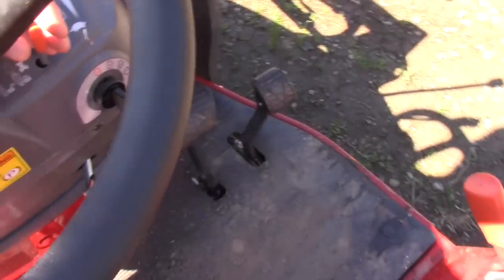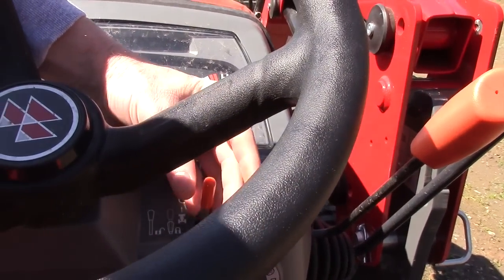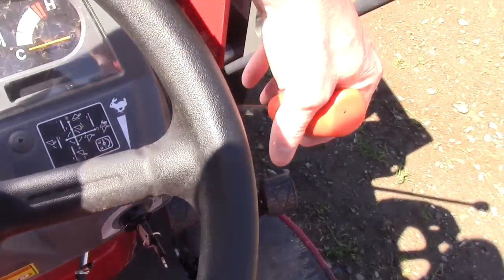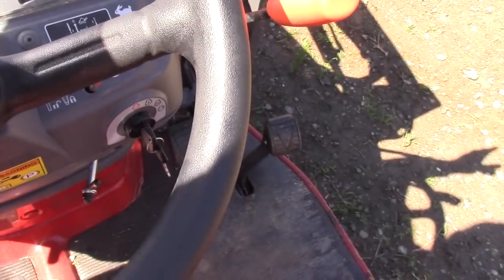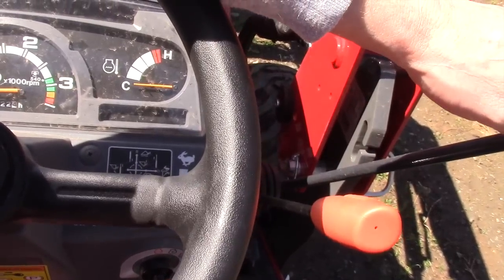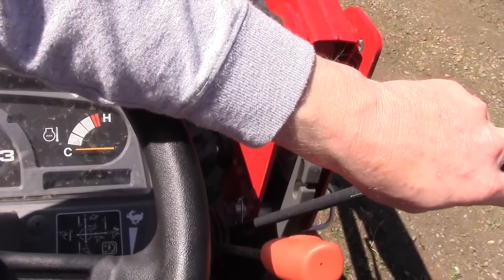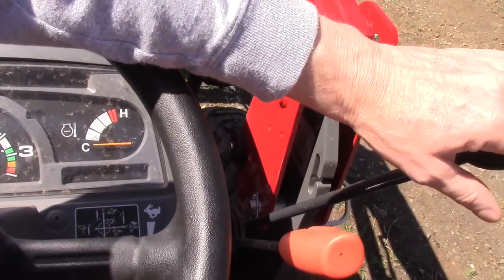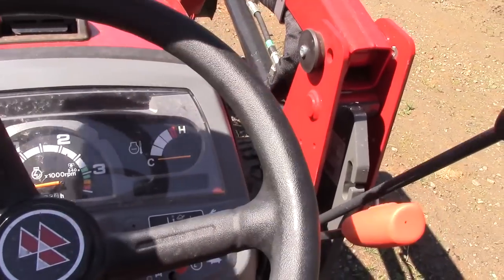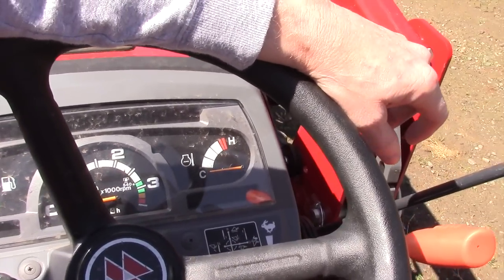Over on this side, this small connector here is actually your cruise control. Your starter switch is here, and this is your throttle. The loader control is actually integrated into the cab — there are no exposed hydraulic fittings. This does have float; you do really have to snap it forward. It's not so much a pressure thing as the speed that you go forward — you'll feel a definite dent and pop, and the loader bucket will go into float mode.